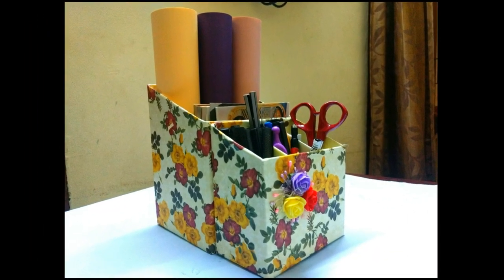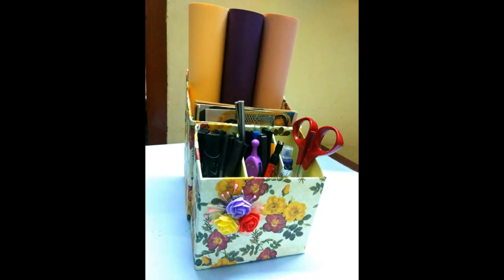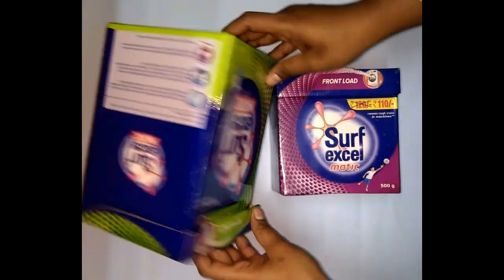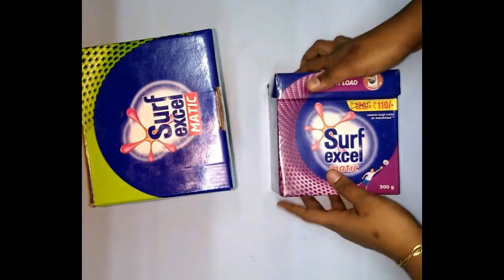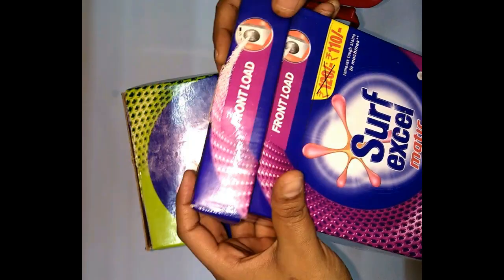Now, you can see this organizer box made from a surface box. We will see how you can make this box. We have two surface boxes and I will organize the two boxes together.